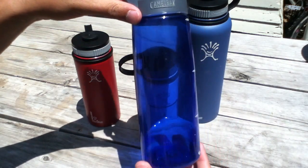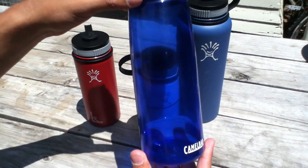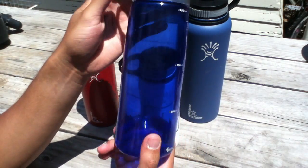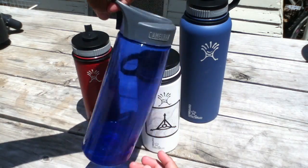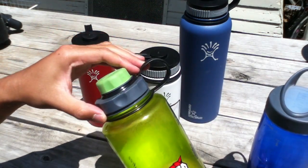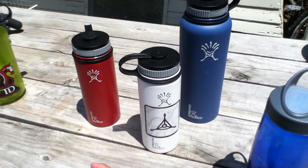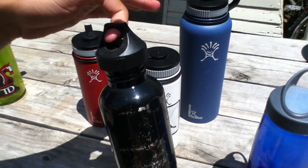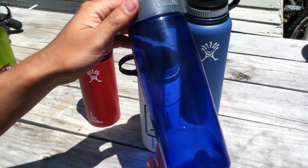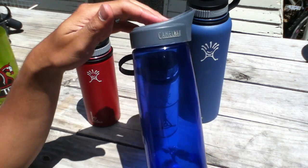Then I decided to try bottles from other companies, including Camelback. I think this one is the Camelback Better Bottle — it's a nice design, very EDC-oriented, easy to grab. Just like the previous ones, all bottles seem to have some kind of loop design that lets you carry it, which is always great to have. I wasn't really too crazy about this one, not because there's anything wrong with it, I just never really used it.